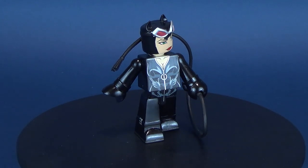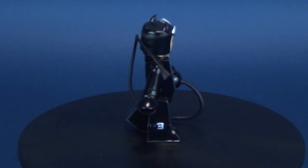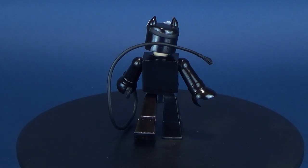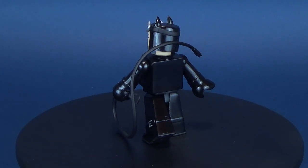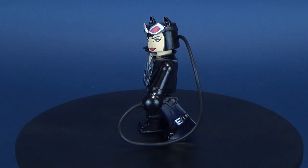I took a break from looking at the Vinnie Mates — we already had a look at the Batman from this three Vinnie Mate release — but we're going back into it as we have a look at Catwoman. We're also going to be looking at the Batwoman Vinnie Mate in the next video.